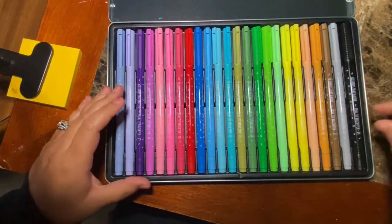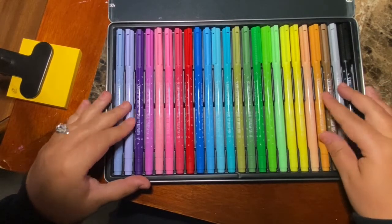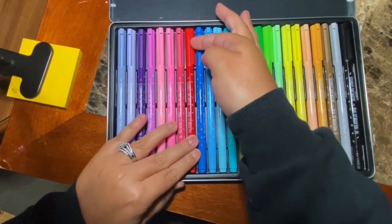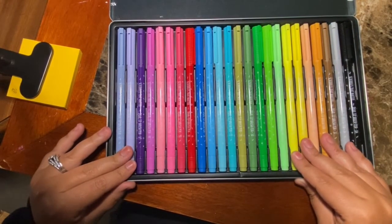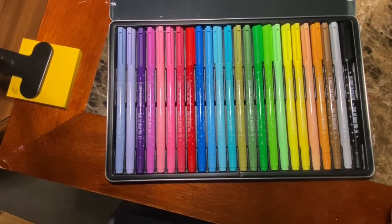I would definitely recommend these — I very much enjoyed them and I cannot wait to use them more in my journal. There's a link below if you'd like to pick these up. I got them from Amazon, but you can also get them from the Scribbles That Matter website. Thank you guys so much for joining me. Don't forget to like this video if you liked it and subscribe to the channel. We'll see you next time. Bye.